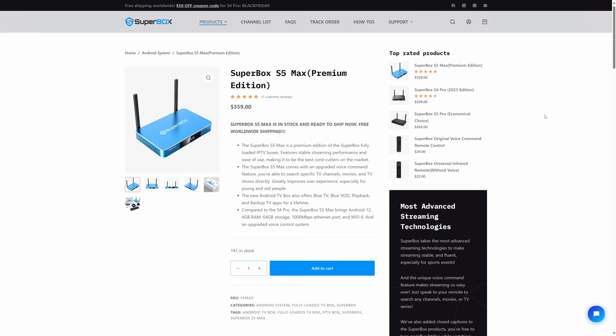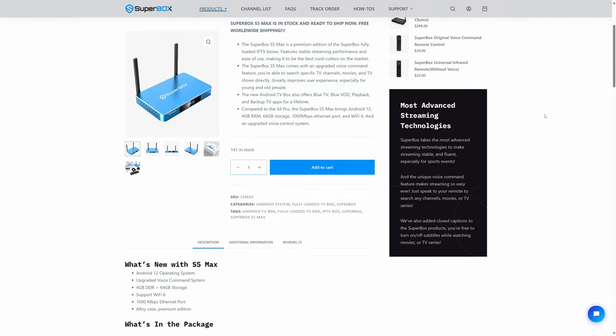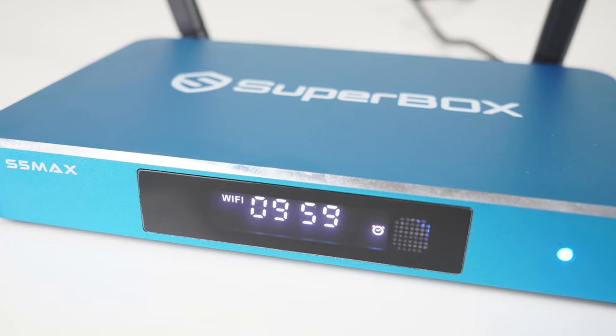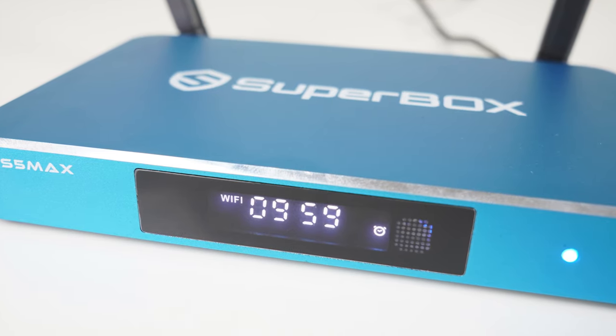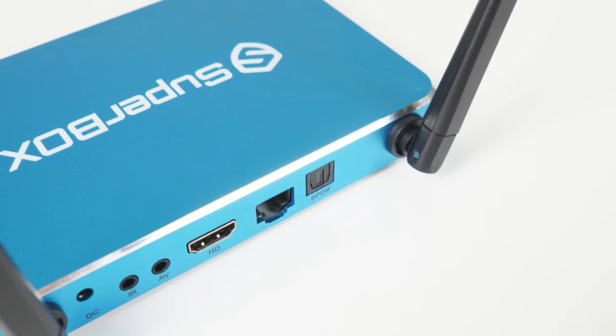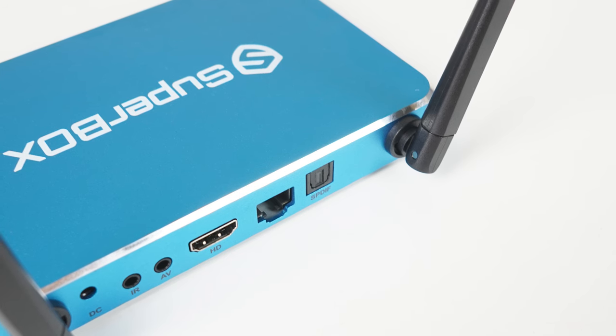The Superbox S5 Max doesn't require a monthly fee. The only thing you need to buy is the box itself up front, which retails for around $359 US dollars. It's running Android 12 with a quad-core A53 ARM Cortex chip. WiFi 6 is supported and the dual antennas give you great WiFi coverage, or you can use the Gigabit Ethernet port if you want to go wired for maximum reliability.